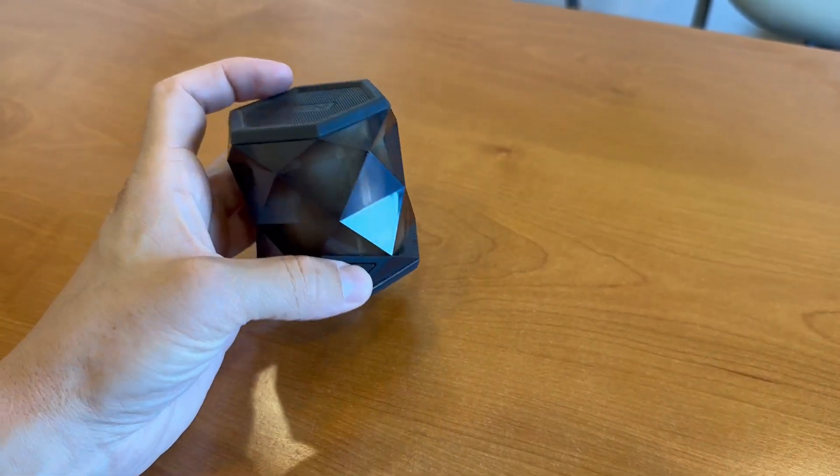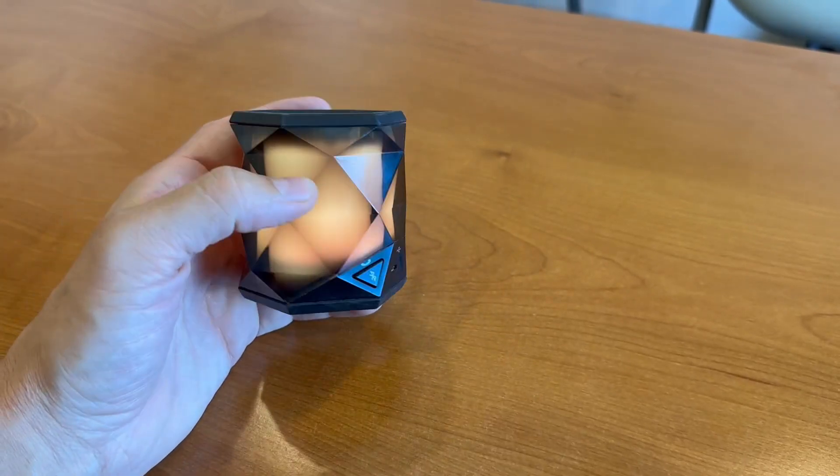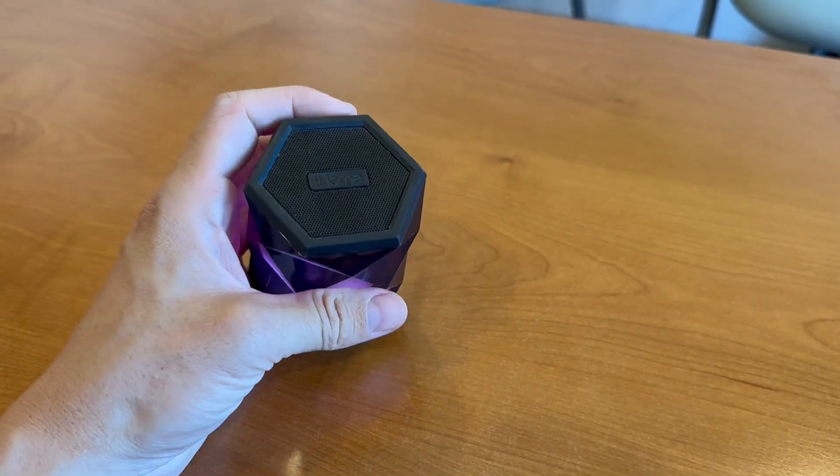I think it's dead right now — oh, there you go. So this one is blue. Those are the many different colors that you can have with yours, which is nice.